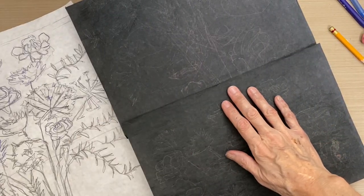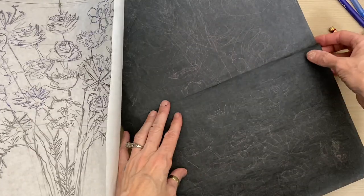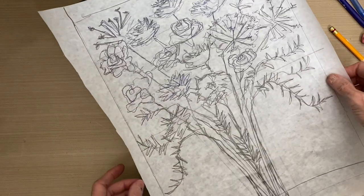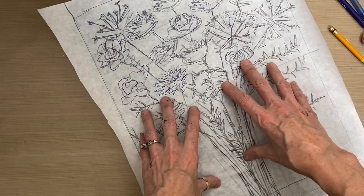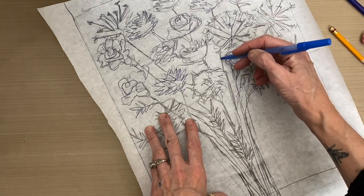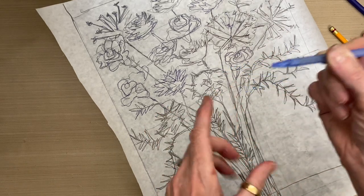In order to transfer the sketch, we're going to take graphite transfer paper — two sheets, shiny side down — and put them over the prepared background. Then we're going to put the sketch on top. You could secure it with tape, but I'm just going to hold it with my left hand and trace over my own sketch with a ballpoint pen because it has a hard, sharp point.